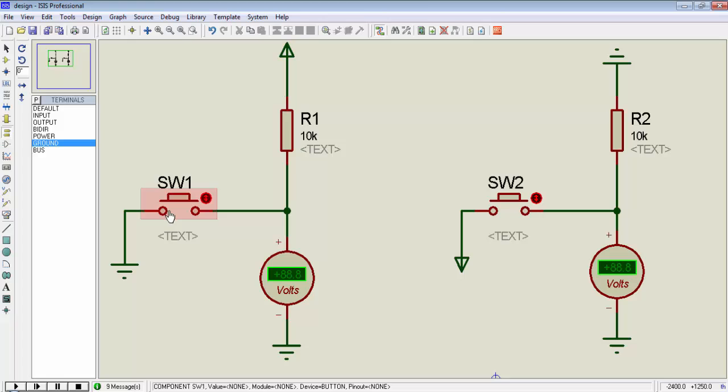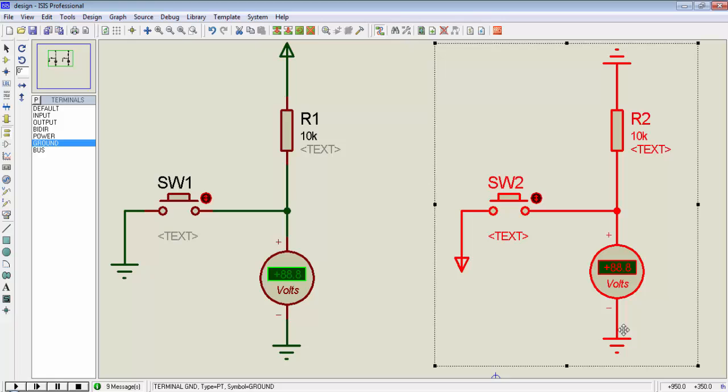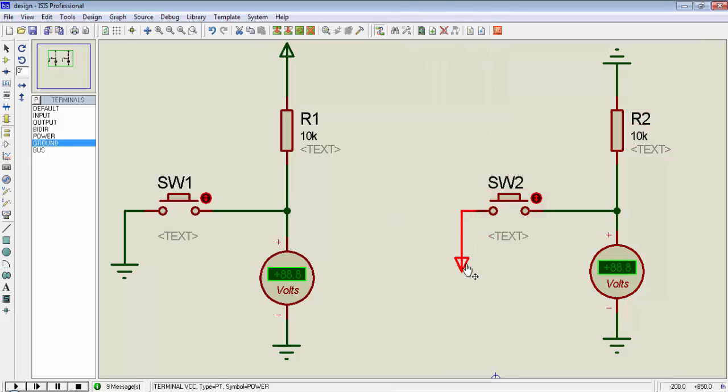On the left-hand side, switch1's terminal is connected to ground and the other terminal of the switch is connected to a 10kΩ resistor, and the resistor is connected to a 5V supply. On the right-hand side, switch2 is connected to a 5V source and the other end of the switch is connected to a 10kΩ resistance, and the other end of the resistance is connected to ground.